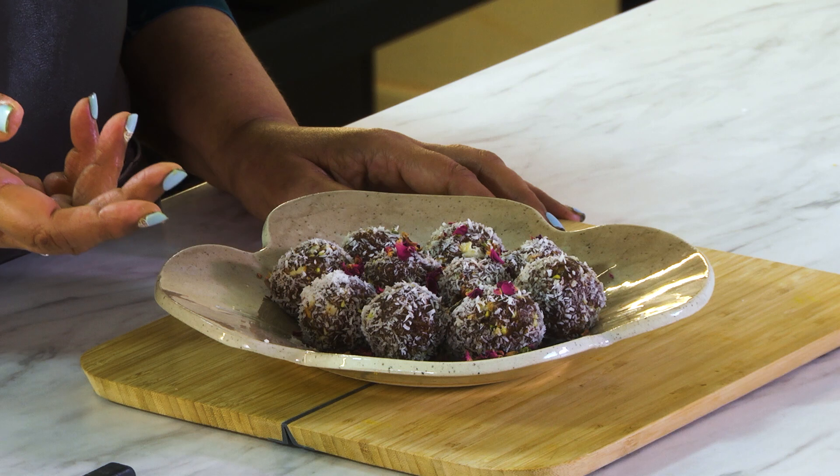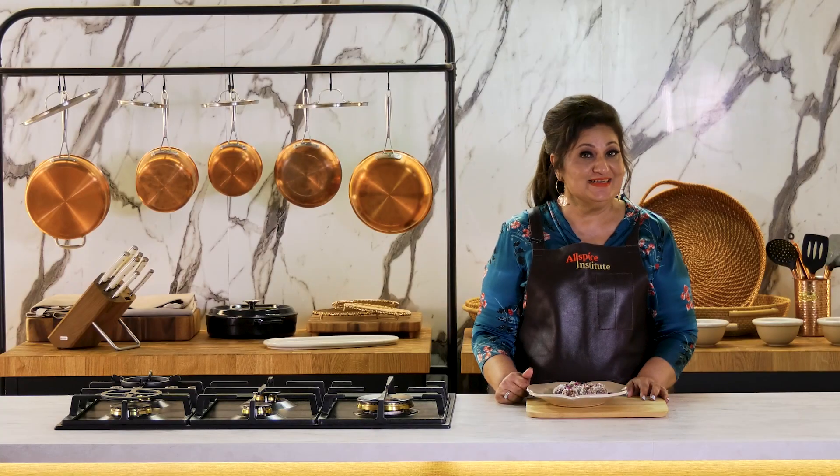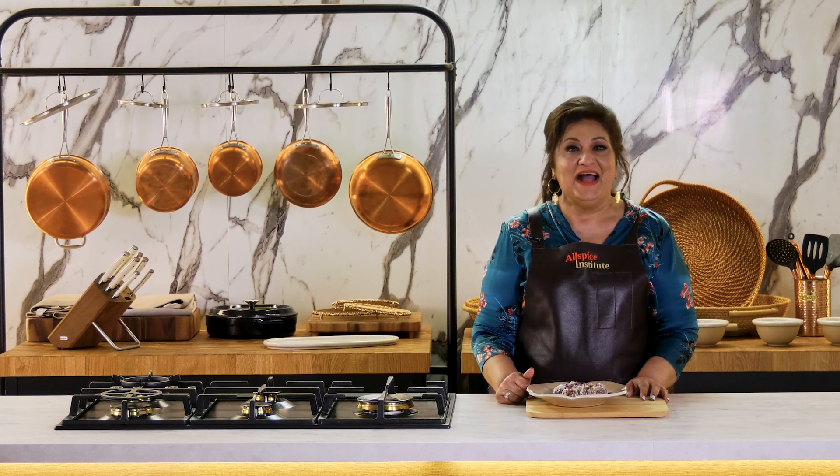Please do try these recipes at home and don't forget to leave a comment below. I'll be back with many more vegan and vegetarian recipes soon. I'm Chef Sarab Kapoor — see you soon.